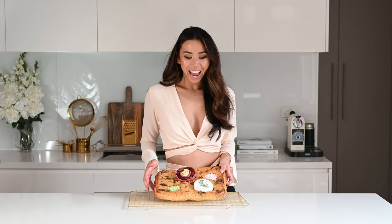Hey guys, welcome back to my channel. Today we are making the best bread in the world — a focaccia. If you're just foraying into the world of bread making, this is the perfect place to start because it is ridiculously easy to make a focaccia.